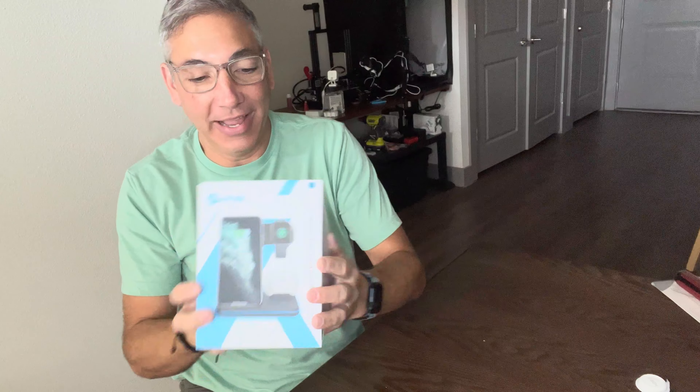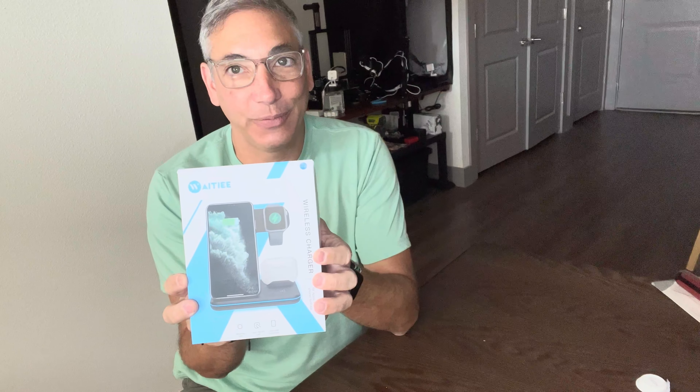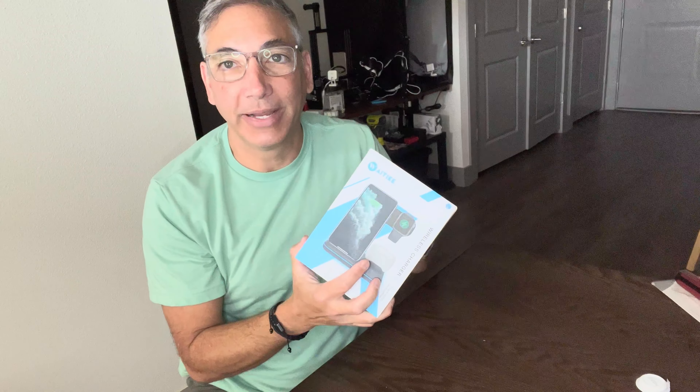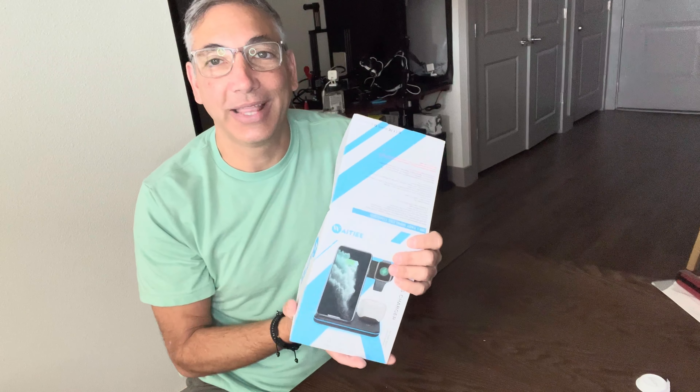Hi everybody, it's Neil and welcome to my kitchen area. Today I have this - it's the AITIEEIEAT - and this is another charging dock. If you know me, I've gone through a few of these, can't ever seem to get a good one. I have gotten a couple good ones but it seems like every time I get one, somebody takes it - either my kids or somebody - just doesn't let me keep it.